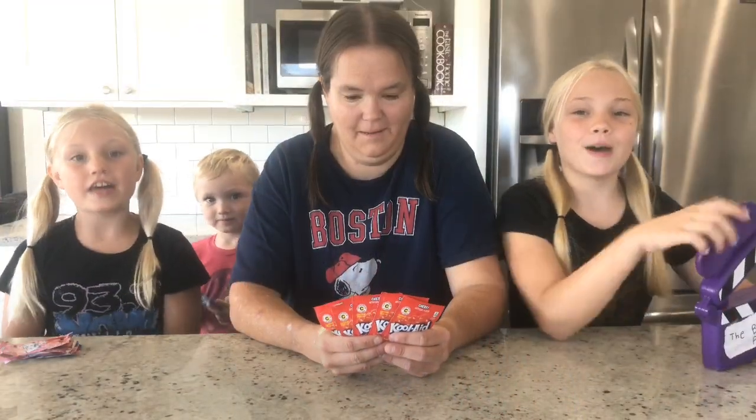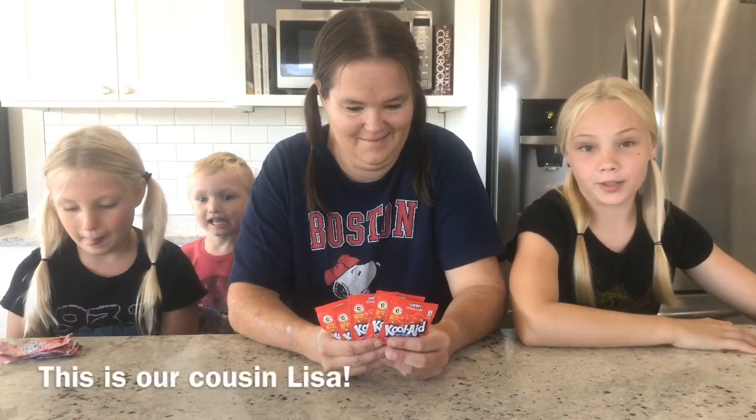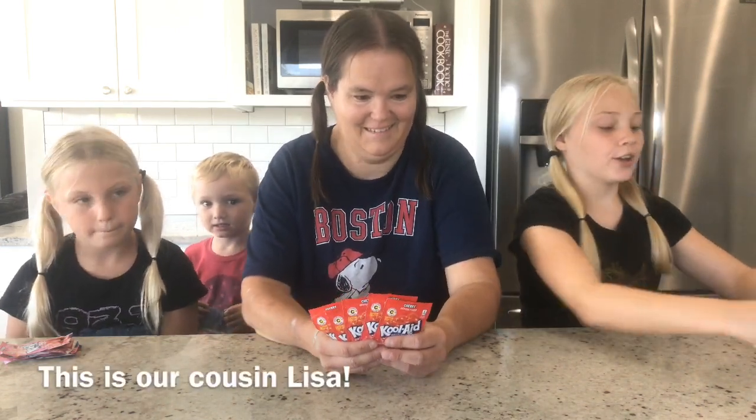Hey everyone and welcome back to The Backpack. Today we are going to be dyeing our hair with Kool-Aid.